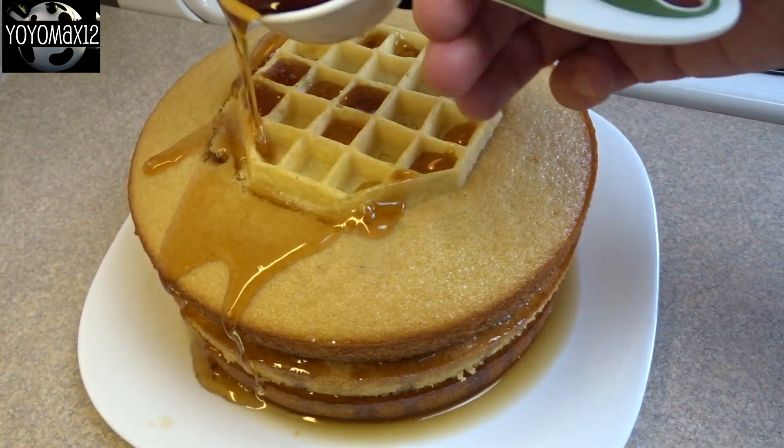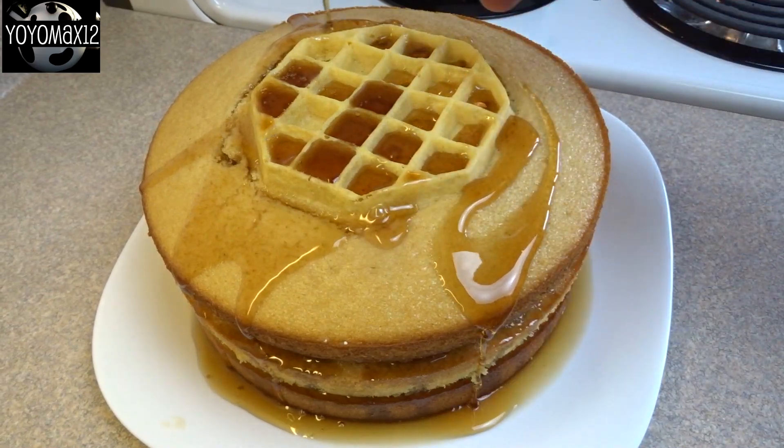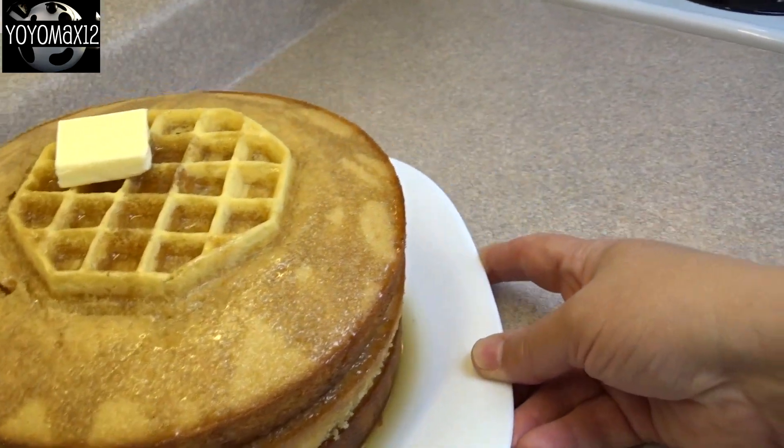This cake does not need frosting. When you're all done, you can add a little pat of cold butter on top of the cake just as a decoration to make it look like a waffle on a plate.